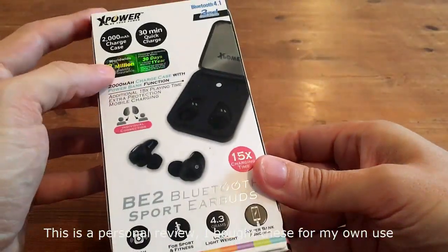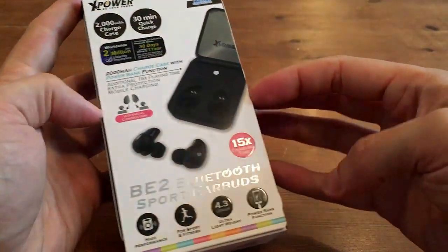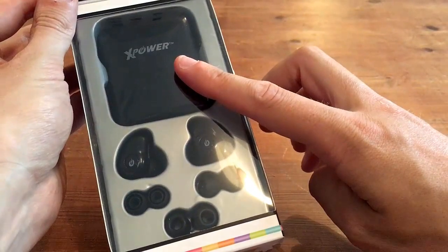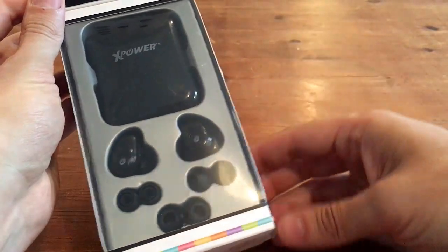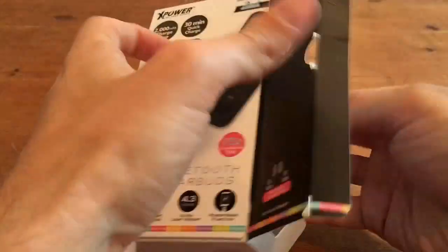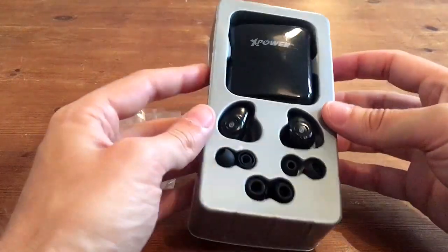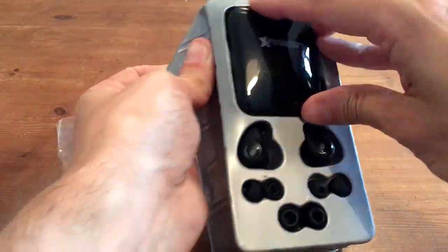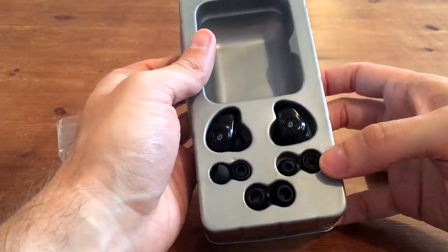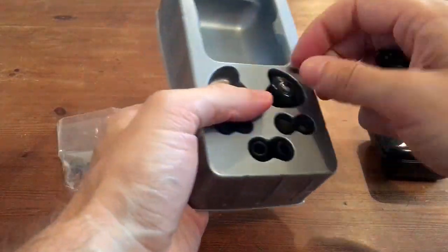This is the box that they came in. We can see that the headphones are inside there, along with the power case for charging them. Inside we actually have the case for the earbuds, along with the earbuds themselves, and then some different fixtures for the ears — your regular small, medium and large.